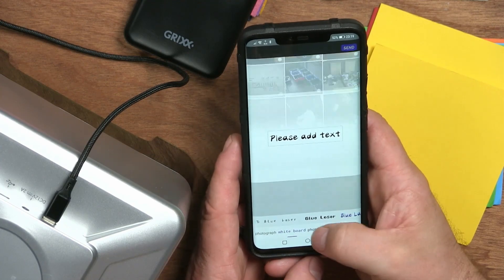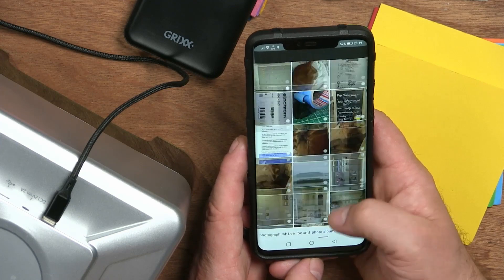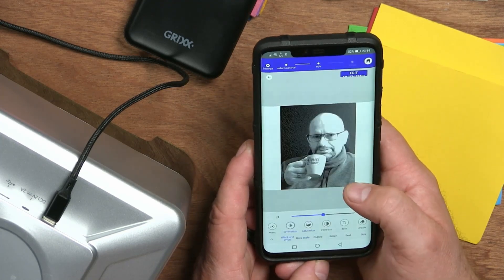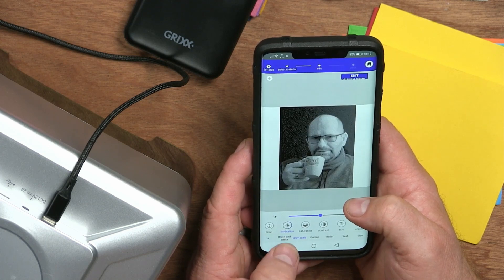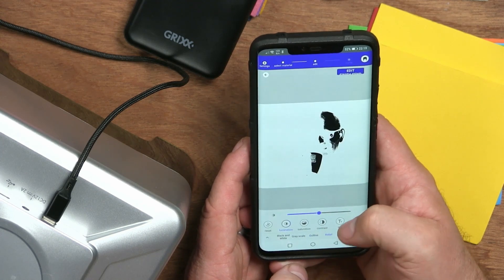This is not a very fast laser machine because it's only a 1.5 watt laser, and that 1.5 watt is the actual power emitted from the laser head — not a marketing figure. It's not a lot of power, but it produces very nice engravings. One of the fun things you can do is go to your photo library, select a photo — for example, me with a cup of coffee — and engrave it in black and white, greyscale, outline, relief, or seal.